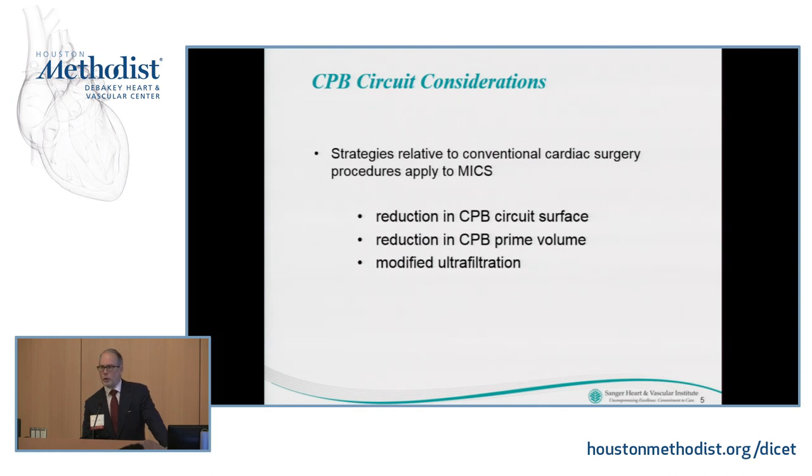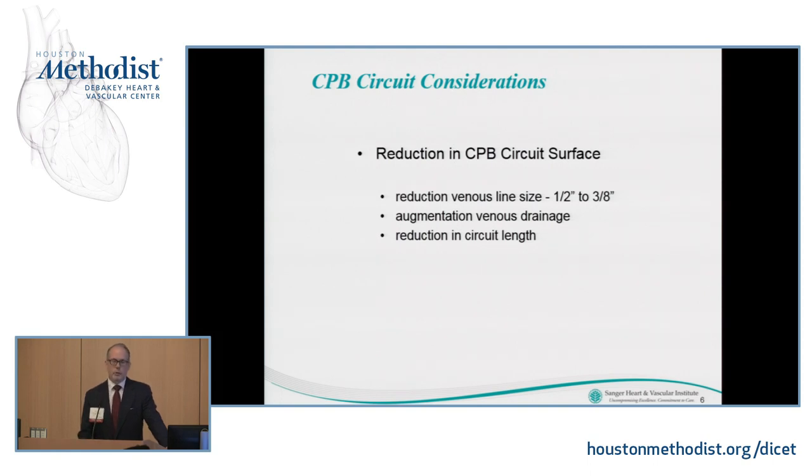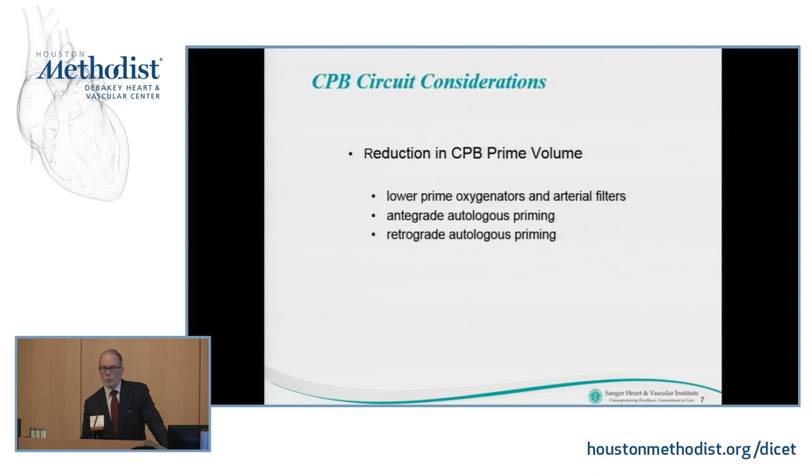We want to reduce our cardiopulmonary circuit surface, reduce our prime volume, and use modified ultrafiltration when appropriate to optimize the patient's volume status. With regard to circuit surface, we can reduce a lot of our half-inch tubing to three-eighths inch tubing, augment our venous drainage — most of us today use some sort of vacuum-assisted drainage — and we can reduce the length of our circuit tubing.